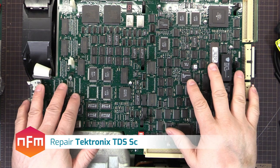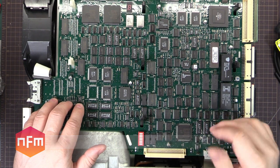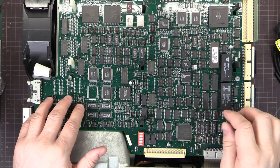I've been working on quite a few Tektronix scopes recently, TDS 600 and 700 series mainly. I've got seven of them now in various states of repair and ready to be sold on. I buy them cheap, fix them up and sell them as a working unit.